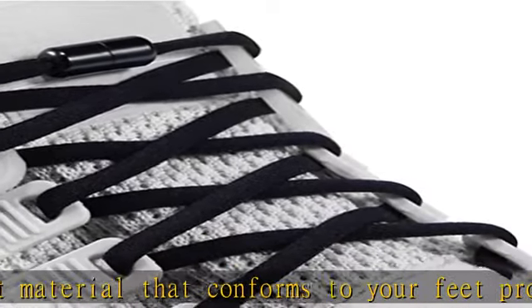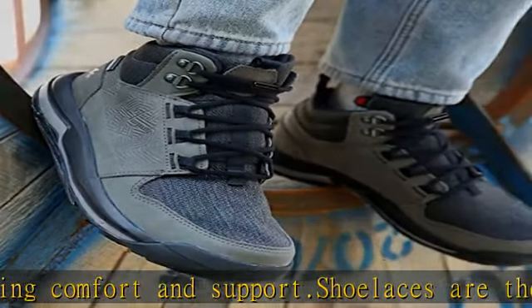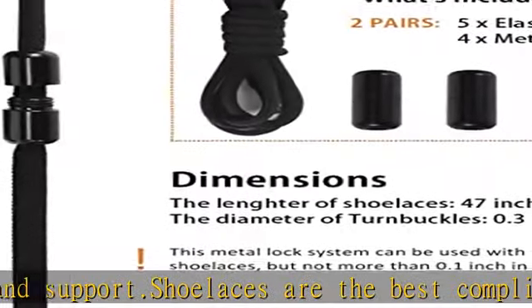Set your hands and back free from tying shoe laces over and over again. We know that once you try these small things in your shoes, you will never go back to traditional shoe laces.